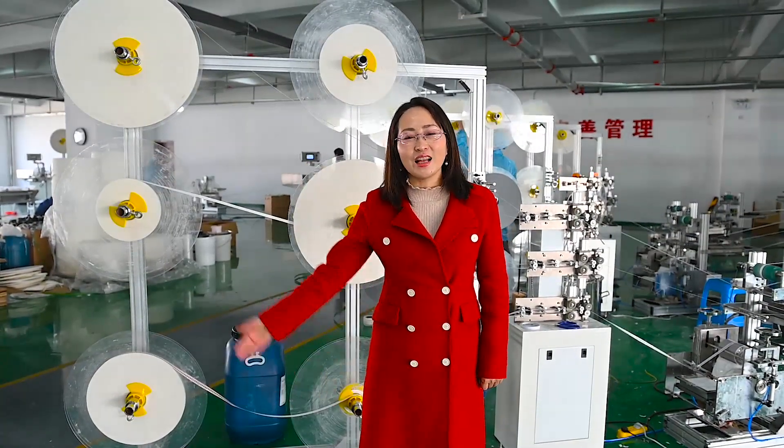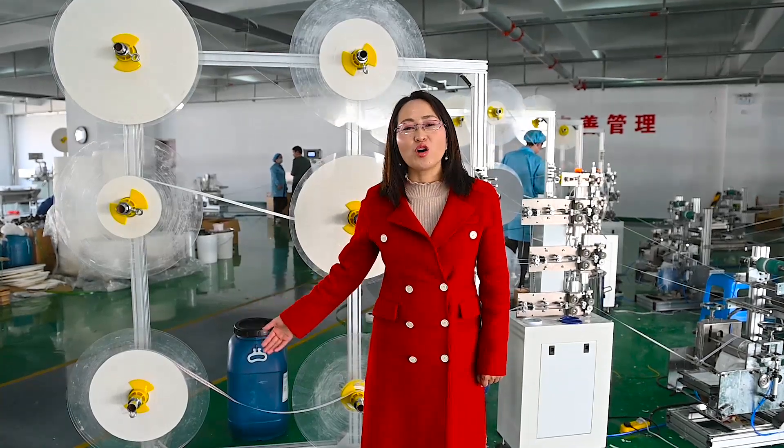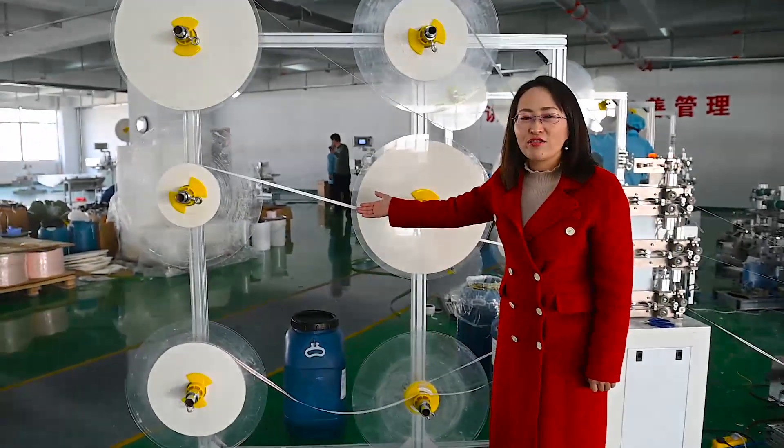Hello, I'm Belinda. I'd like to introduce our paper straw machine, actually in our local customer store. This is the video.